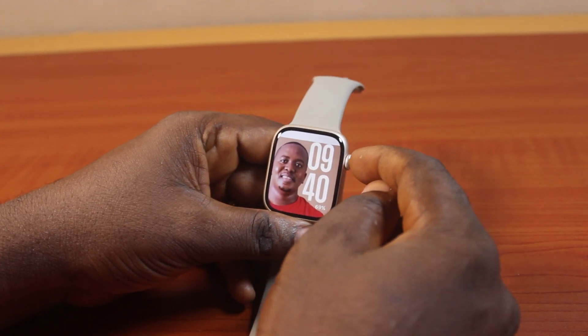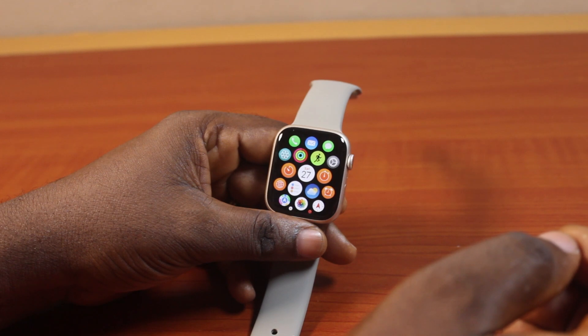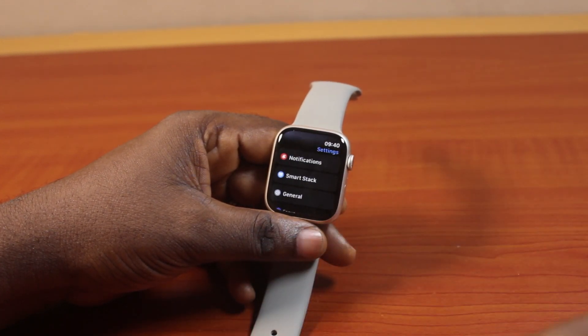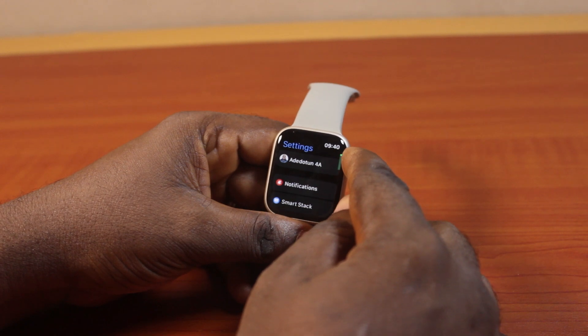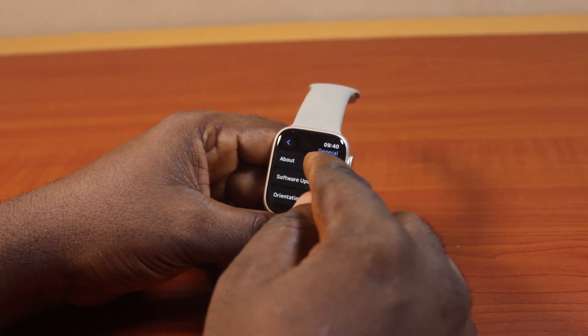To do this, all you just need to do is press the digital crown once to exit the watch face and go to the app library. On the app library you want to click on the Settings icon. Now scroll through this page and click on General, then click on About.